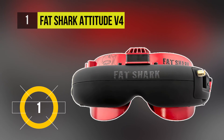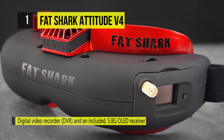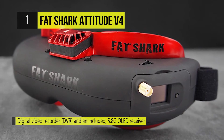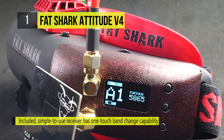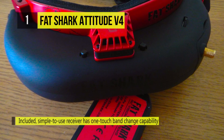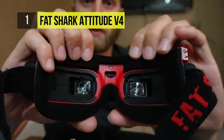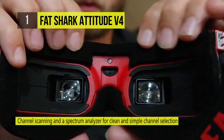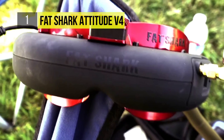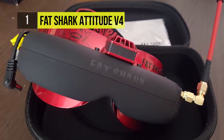On top of the list we have the Fat Shark Attitude V4. The brand new Attitude V4 anniversary edition headset combines a consumer favorite 32-degree field of view, 4:3 VGA display, and specialty pricing. This limited edition red trim goggles comes with a DVR and includes a 5.8G OLED receiver that makes the Attitude V4 a classic FPV headset. The included simple-to-use receiver has a one-touch band change capability, channel scanning, and a spectrum analyzer for clean and simple channel selection.